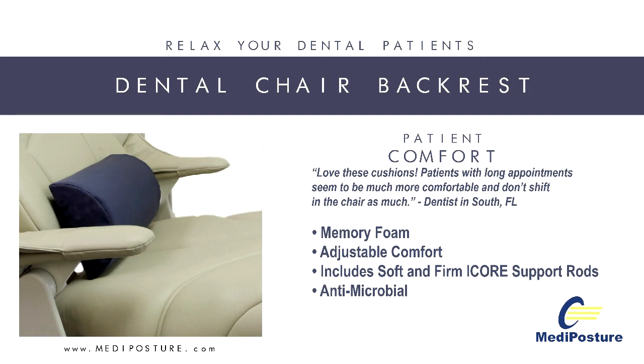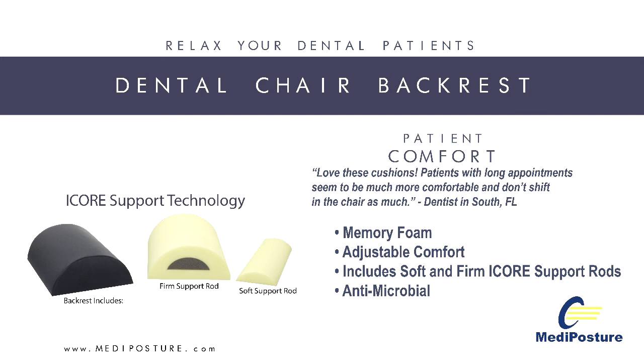Metaposture has developed a revolutionary adjustable memory foam dental backrest design that offers customized lumbar support for patients in the dental chair.